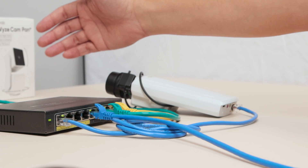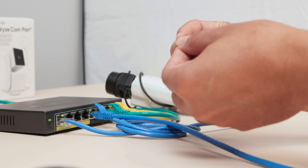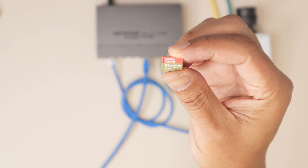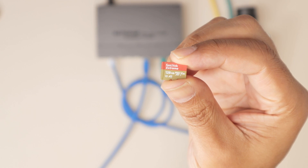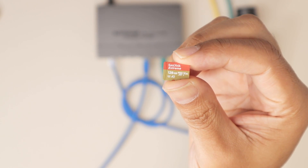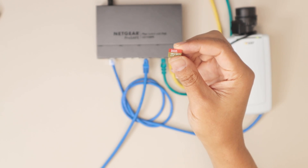Instead of just seeing a live image, I want to record, and I'm going to use an SD card. Here we go — it's a microSD card. It's a SanDisk Extreme, 128 gigabytes capacity, and it's U3, which means it's a fast card and works pretty fine with security cameras. I'll leave the link in the description.